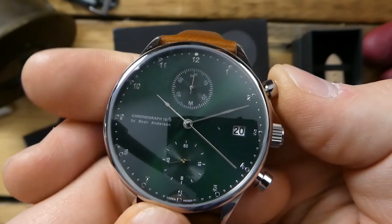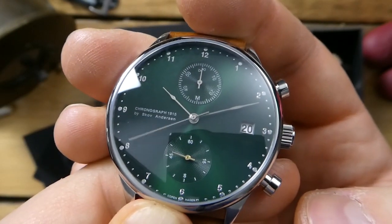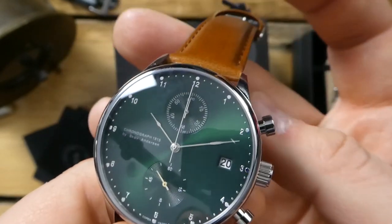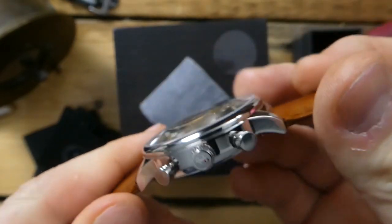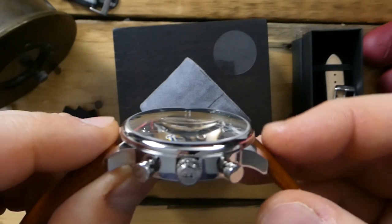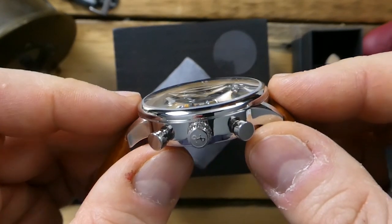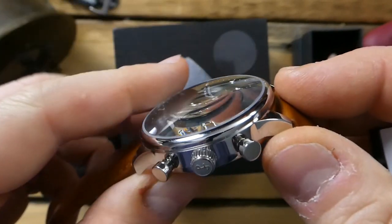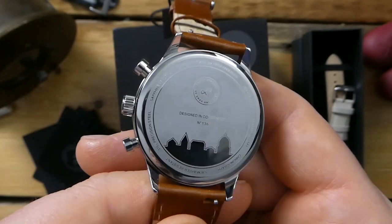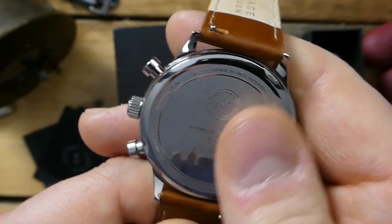There's no lume on this dial, which makes sense as it's a dress watch. It's not incredibly thick — I would imagine around 14 millimeters including that dome sapphire crystal. I'll definitely measure it and have that information for the full review.